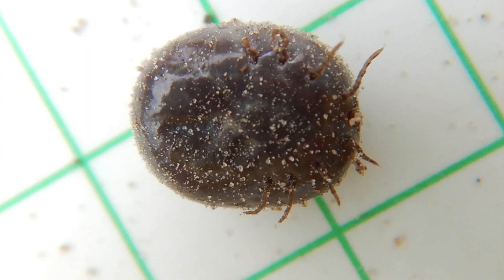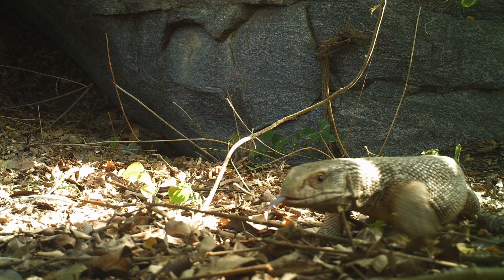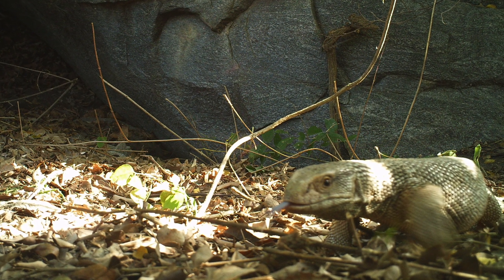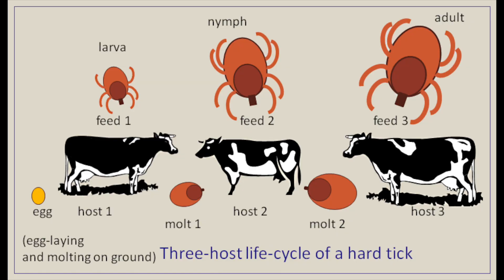Ticks are arachnids, like spiders. Most monitor lizard ticks are specialised monitor lizard parasites, which means they're not exclusively found on monitor lizards, but they nearly always are. They've got a four-stage life cycle: egg, larva, nymph, and adult. They shed their skins twice — between the larval and nymph stage, and from nymph to adult. They require three hosts, because the tick has to detach itself from the lizard every time it sheds its skin.